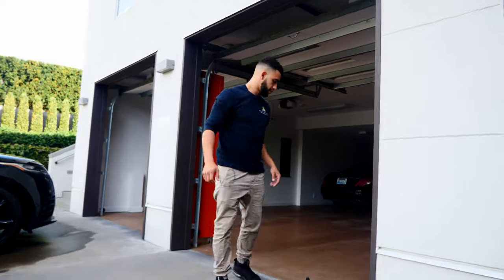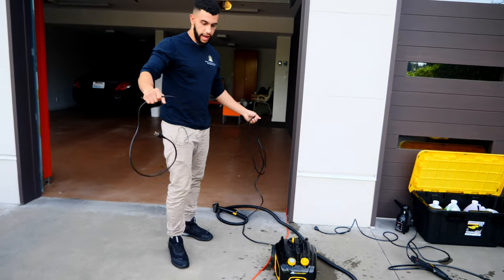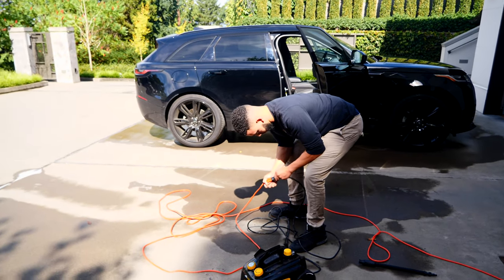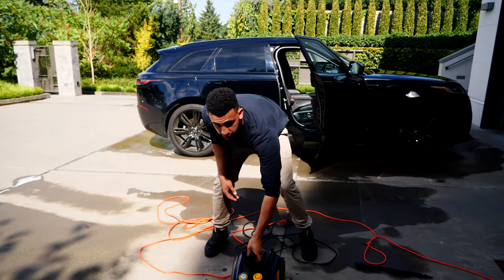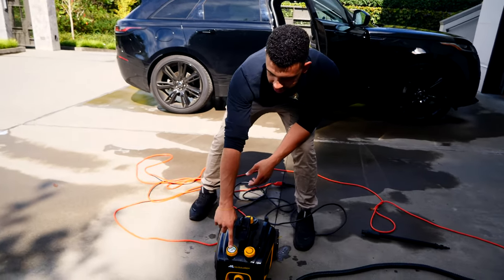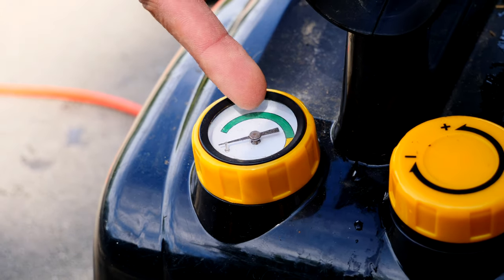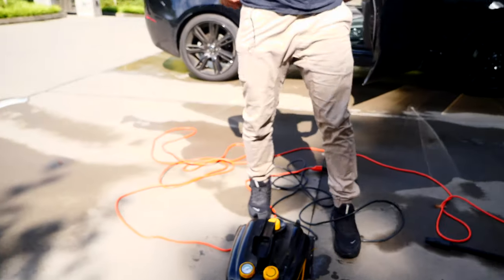Plug the steamer into the wall or an extension cord — we happen to have our extension cord right here. It's plugged in. There's an on switch right here, and you'll see this gauge. I'm going to turn it towards the plus side and wait for this gauge to be in the green area. As long as it's in the green, that means it's ready. I like to wait for it to get towards the top of the green, because as you use the steam it's going to go down. So wait until it gets about the middle or the top, then you can start using it. That's how you heat up your steamer.